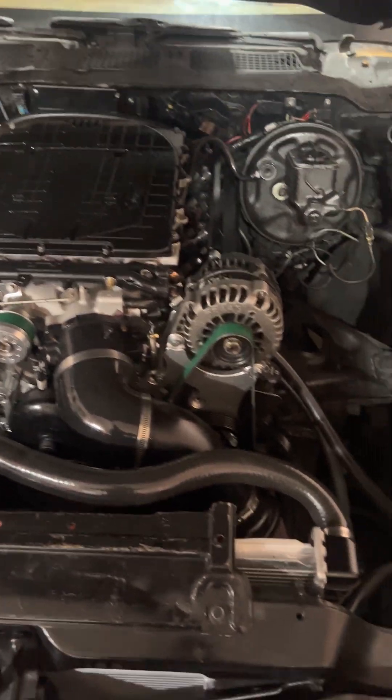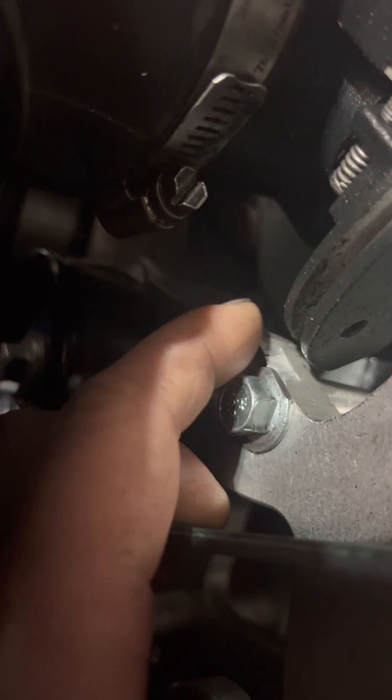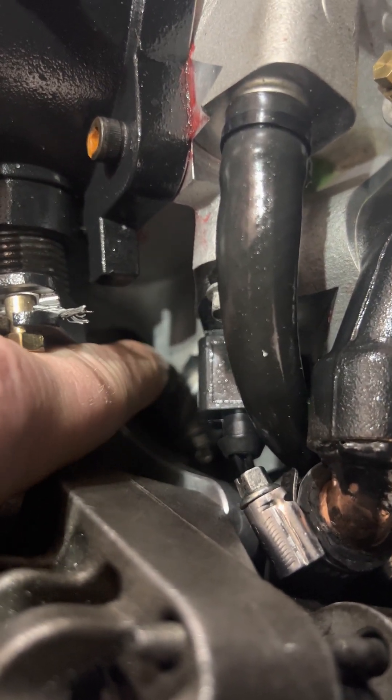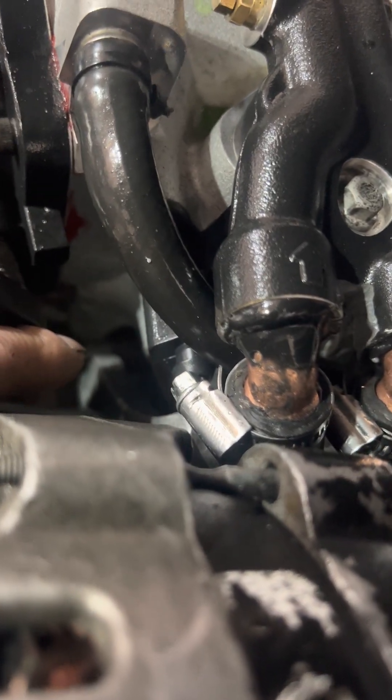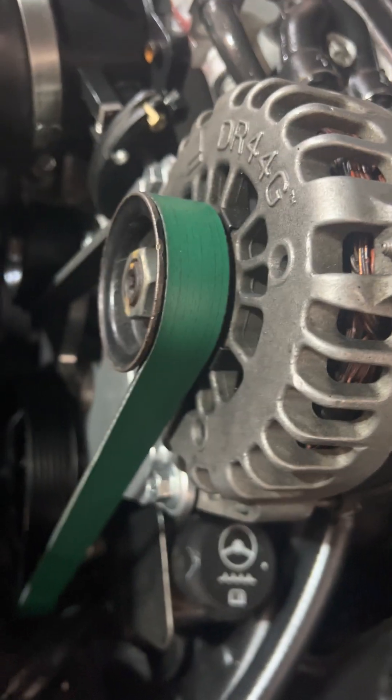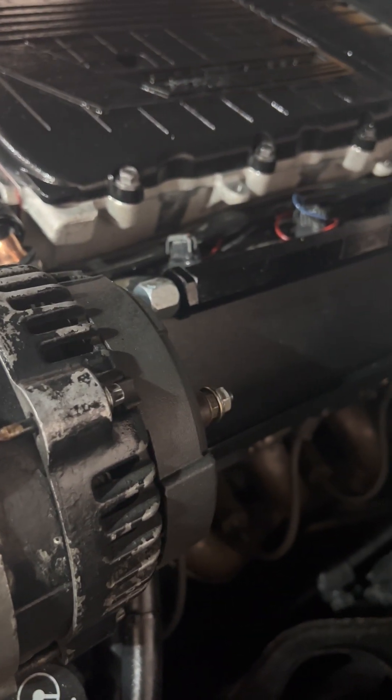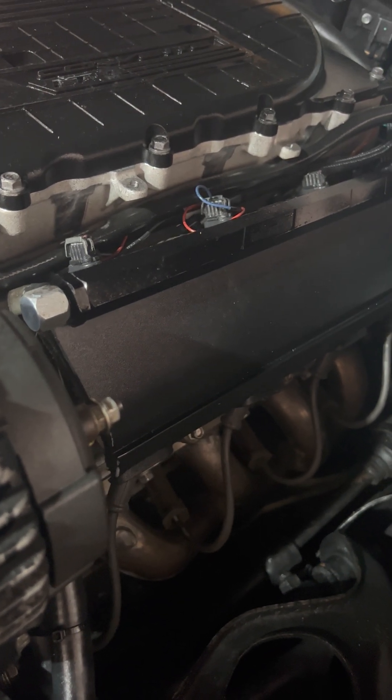I ended up having to grind some parts down. There's a chunk near the throttle side that needed to be ground down, and then in behind there's a huge chunk that comes down off the supercharger that wasn't going to clear, so I had to shave some of that down. That sucked — chopping up brand new parts makes me very unhappy, but it's all about the end result.